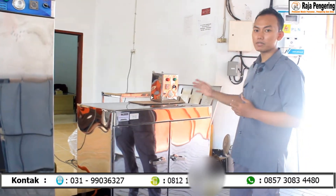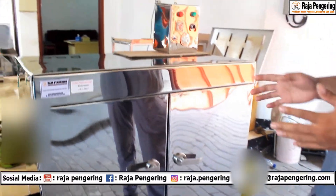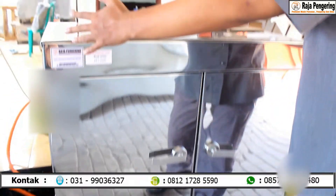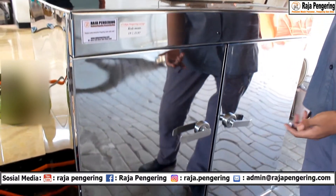Selanjutnya saya akan menjelaskan mengenai oven yang pertama. Jadi di sini adalah oven 5 rak 2 pintu. Spek standarnya seperti ini dengan ukuran mesin: untuk panjangnya adalah 1 meter, lebar ke belakangnya itu 60 cm, dan tinggi mesinnya adalah 110 cm.